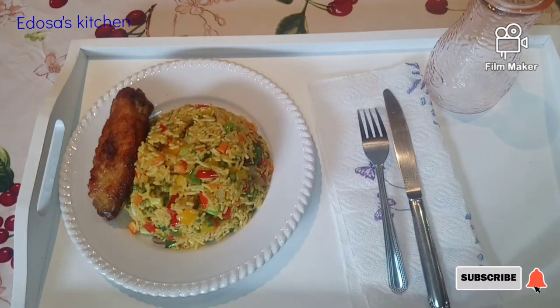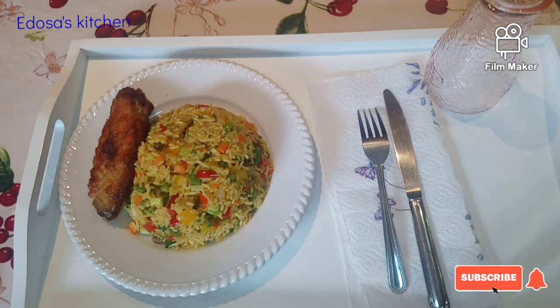Please guys, once again subscribe to this channel, like this video and share with your loved ones. Let's go straight to the kitchen and have fun — come with me guys!